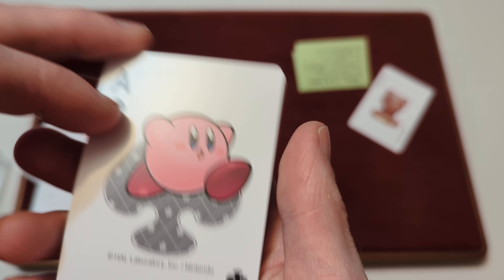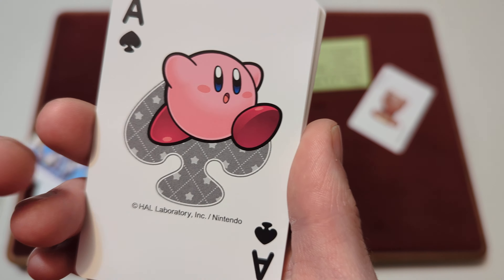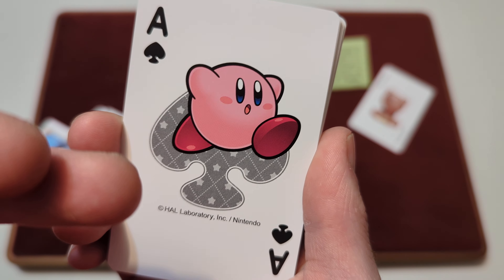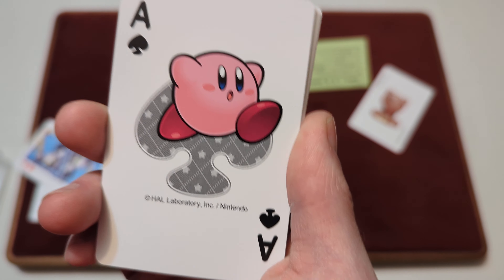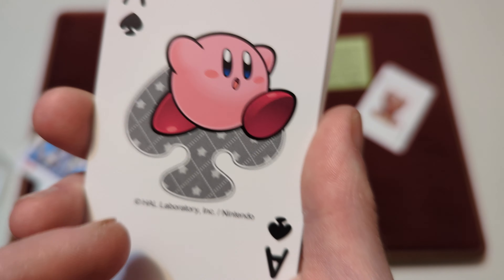And then you've got the Ace of Spades — the custom Ace of Spades. You've got the Spade there in the background with a gray gradient, and that diamond pattern with stars in the middle. You've got Kirby jumping out of it. And it says 'How, Laboratories, Inc.' and Nintendo there at the bottom.